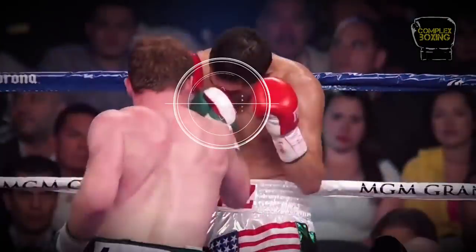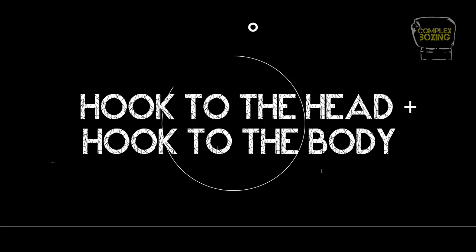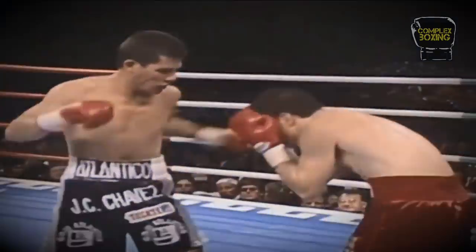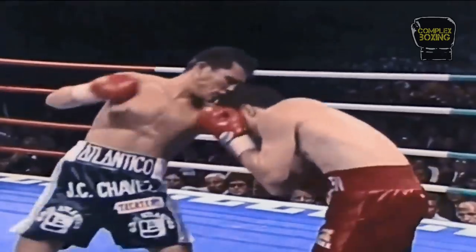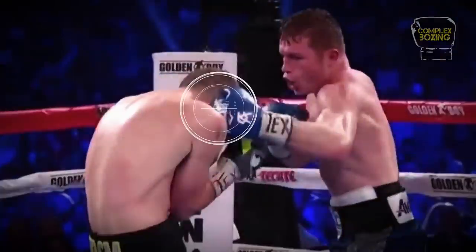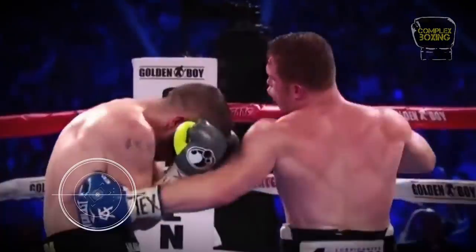The cross is also interchangeable with the rear uppercut. The hook to the head, hook to the body is a staple combination in the arsenal of prolific body punchers. Lead hook to the head, forcing the opponent to shell up, then hook to the body around the guard.